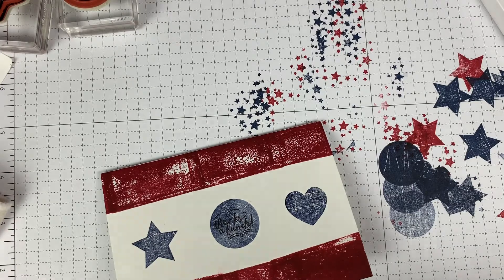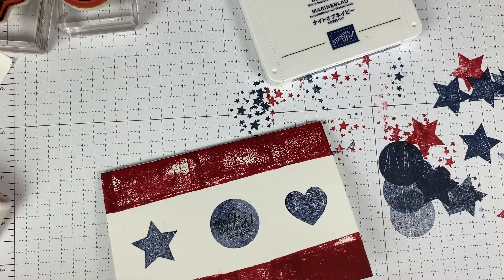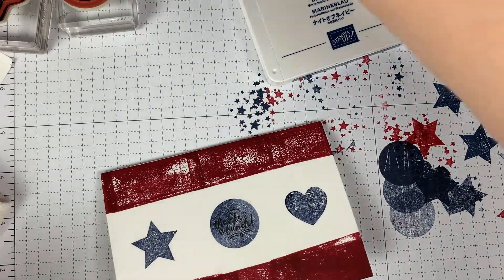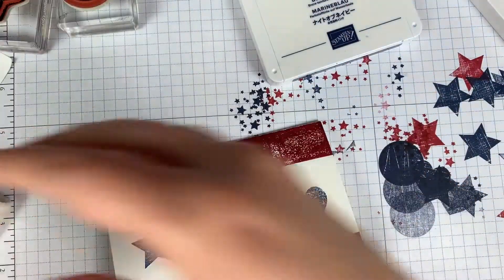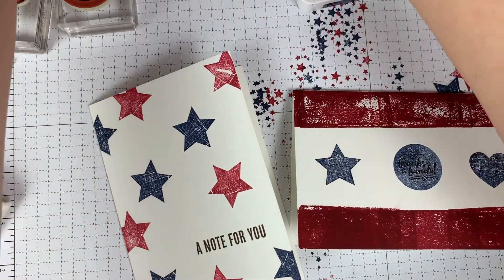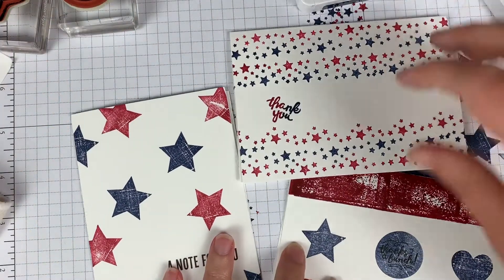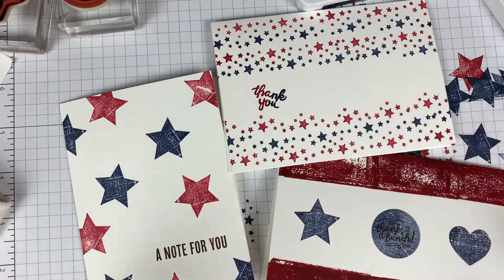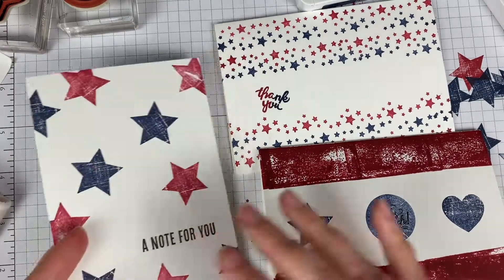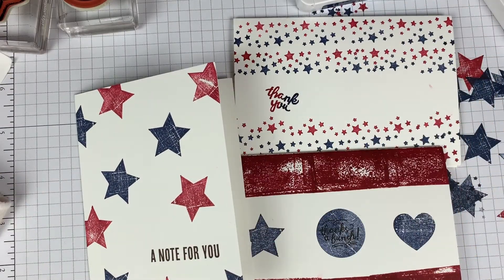So there are three cards for you. I'm going to close up my ink and show them all to you again. They're all really simple and you can do them with just a few basic supplies. Here is one card, here is the other card, and this is the last card that we did. Three different ways to kind of show patriotism through cards. You can change these up by using different images and different colors. I hope this has been helpful, and I hope that you find joy in creating as you spread kindness and encouragement with your scraps of paper. I'll talk to you later, bye-bye.